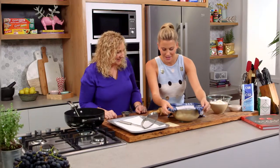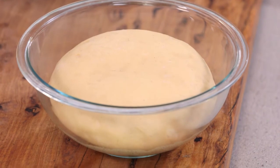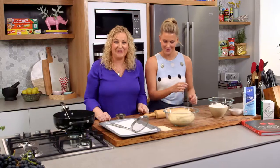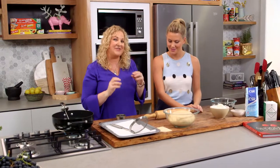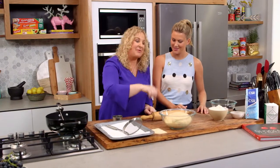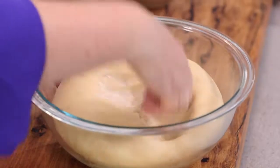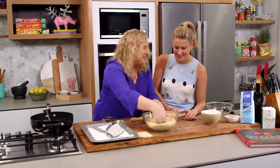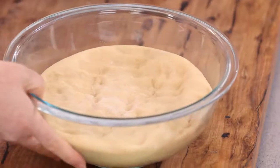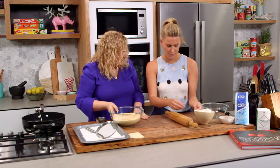An hour and a half later — the big reveal! Perfect — doubled in size, which is exactly what you're looking for when working with this sort of yeast dough. The fun part, which my son loves, is what we call knocking it back — you've got to knock all the air out of it, just press in. Now we're going to roll it out onto a lightly dusted bench surface.